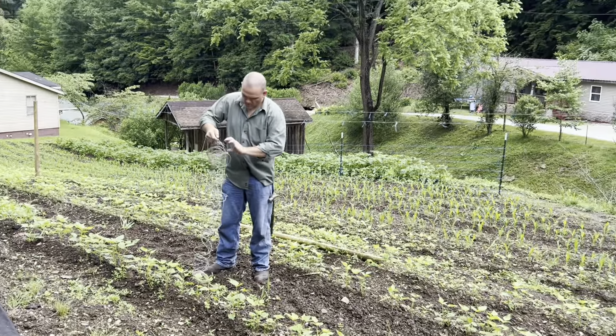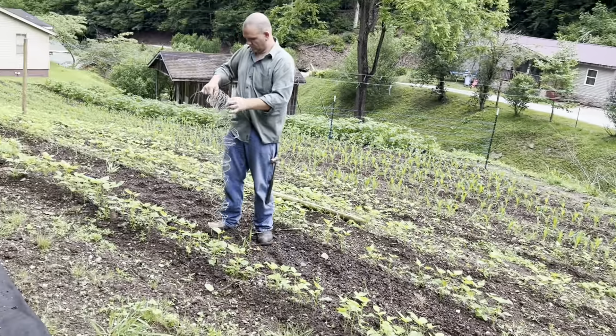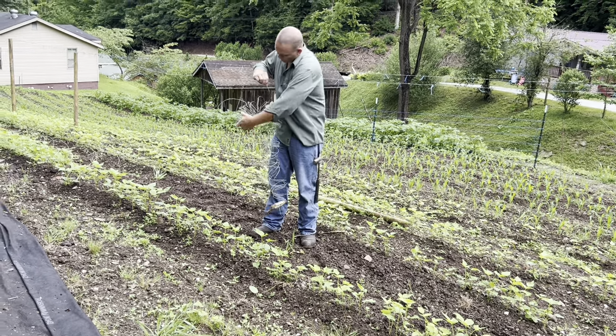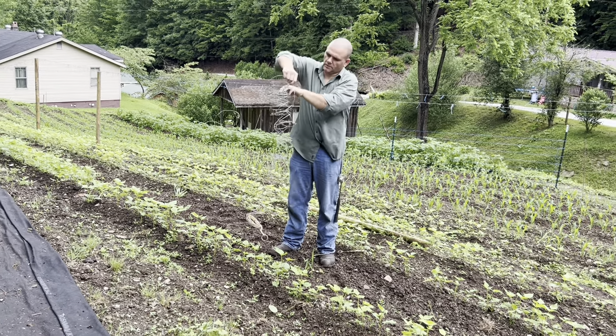So Keith uses barbed wire for the beans to run up. He's been doing it for a few years now and it's worked really well. It's real sturdy — until you get to the end of the row. Yeah, until you get to the end of the row and it ain't no fun.